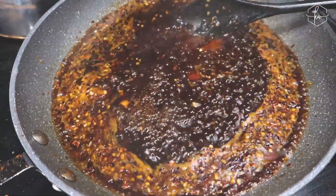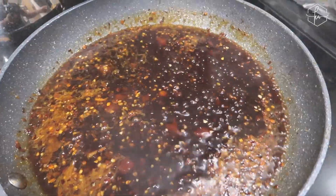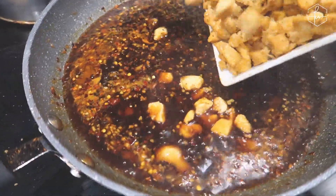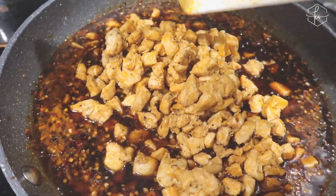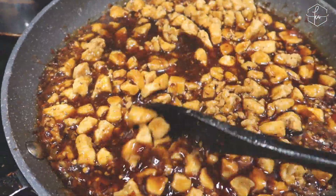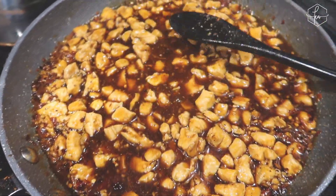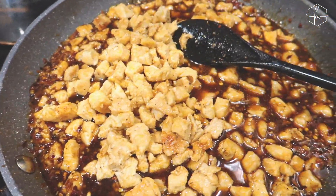Once you get the sauce going to a little boil, you add your chicken back in. I have a lot of chicken so I'm probably going to need to do another batch. This first batch is a little more chicken than the recipe calls for, but I also added more seasonings and ingredients than the recipe called for too, so I'll do another batch after this.